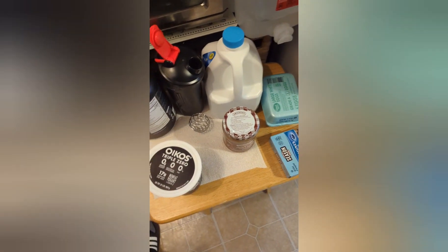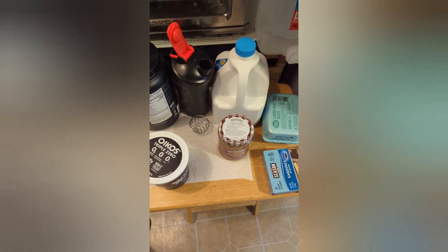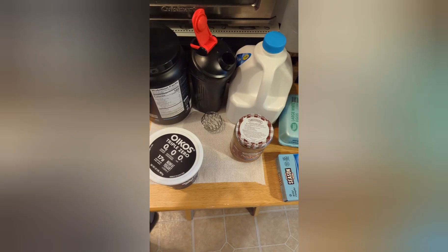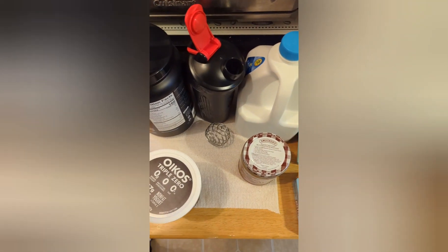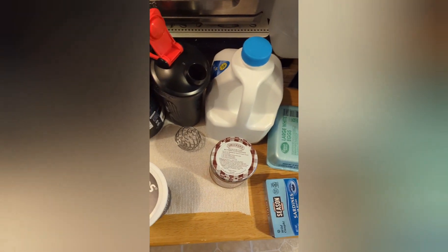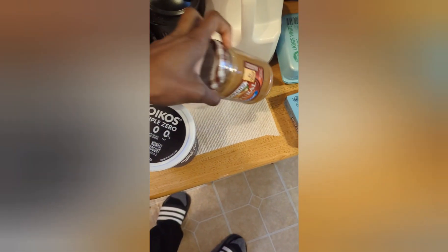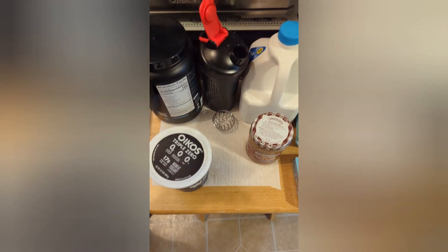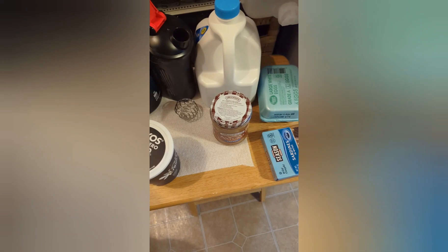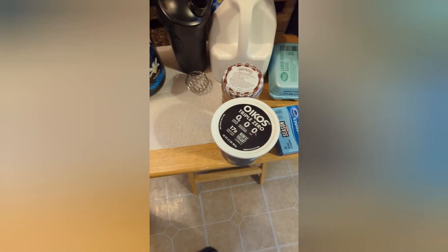Hey, what's up people, it's your boy Key — Keys Life, Hood Kitchen Part Two. I decided instead of going on a super cut, I want to put more muscle weight on my body. I'm going to show you a quick meal I just devised. Again, I'm no diet person or whatever, but it came to me that I'm not getting enough protein because I'm eating like a savage while I'm here.